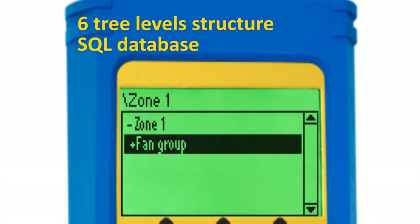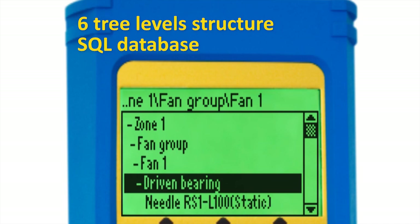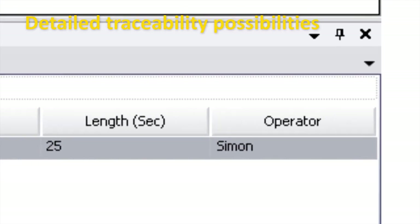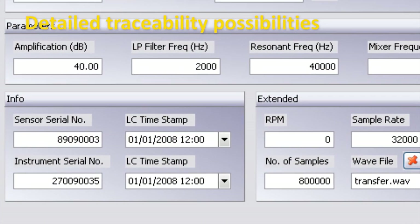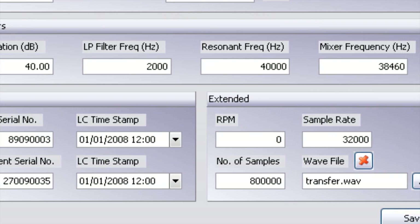Measurement data collected during surveys are stored and organized in the onboard database. To allow traceability, each stored measurement comes with an information tag containing settings, operator name, sensor type, and sensor serial number if desired.